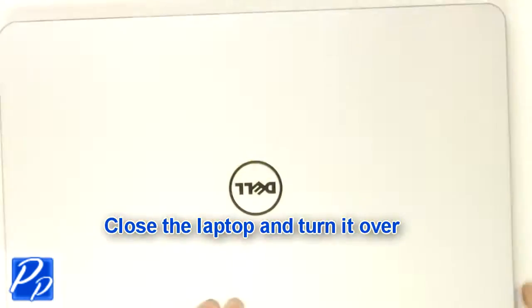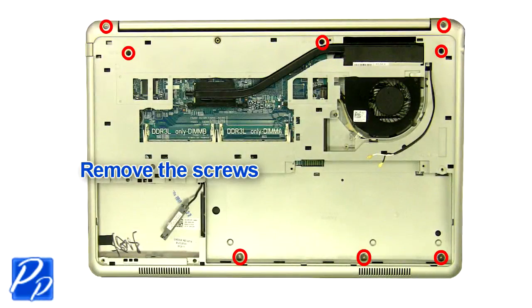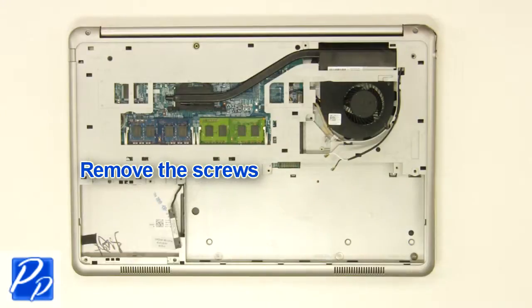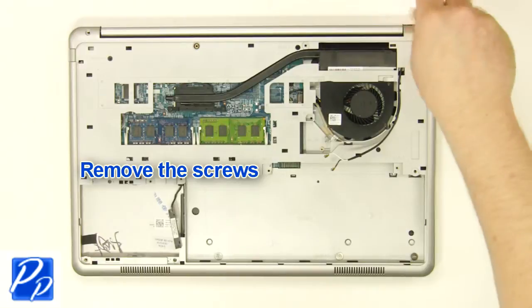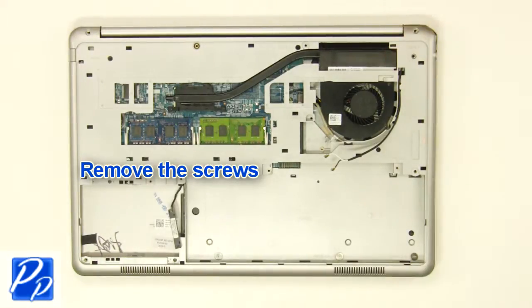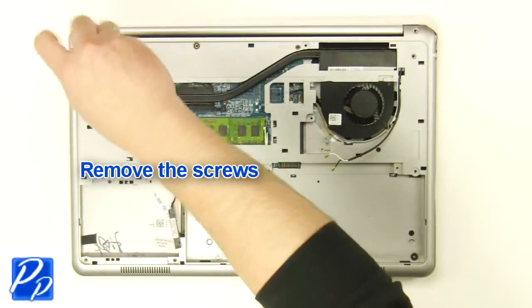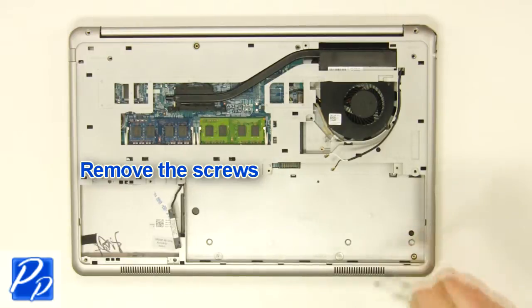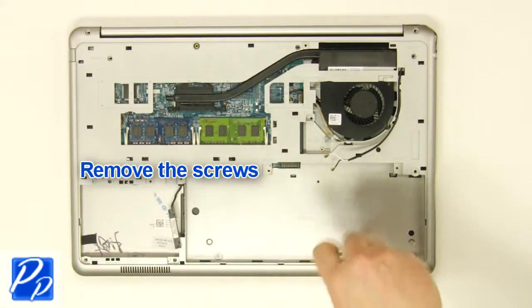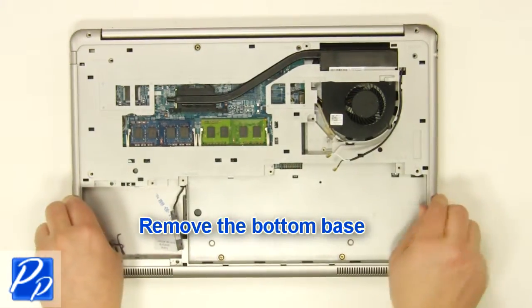Close the laptop and turn it over. Remove the screws. Remove the screws. Remove the bottom base.